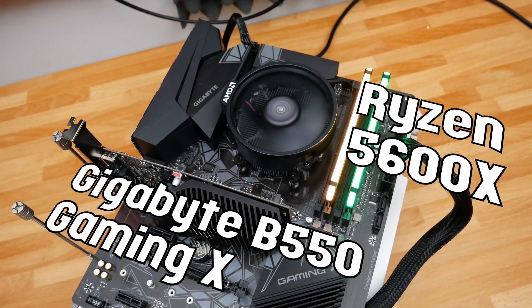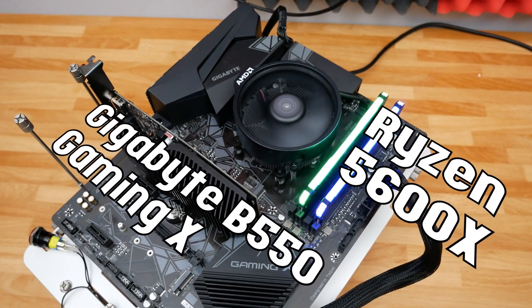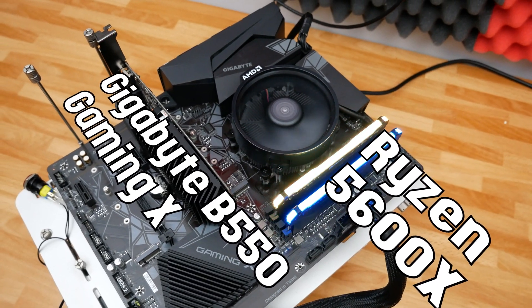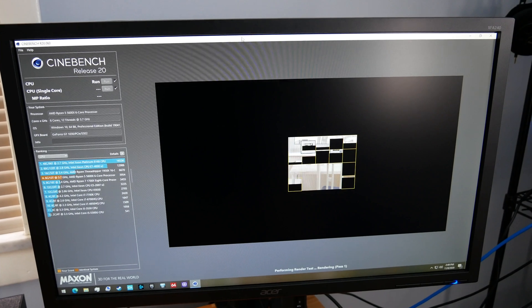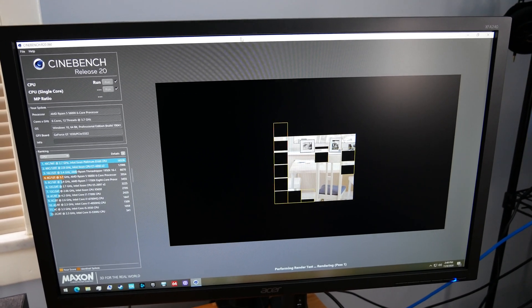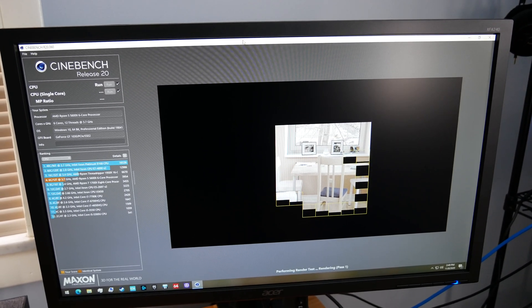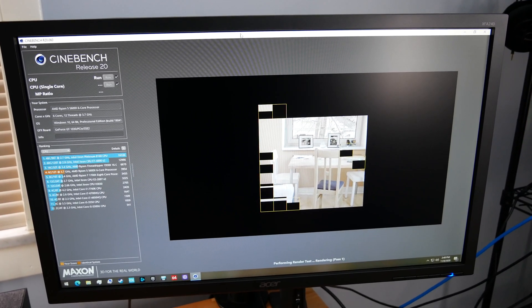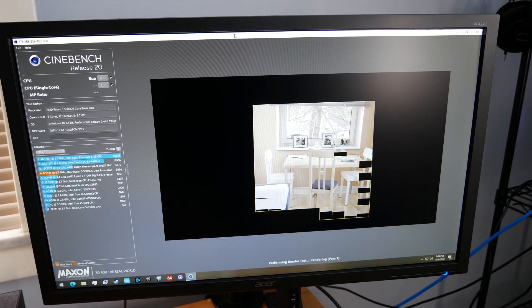Before running any voltage offsets or manual voltage inputs, I first tested Cinebench at stock settings. Everything is set to auto except the XMP profile for memory, which is running at 3200 megahertz. My testing method was to get a reading at idle temperatures on the first Cinebench R20 run, and then after 10 minutes with the Wraith Stealth fully saturated with heat I took a second score — so we have a first-run score and a 10th-minute score.